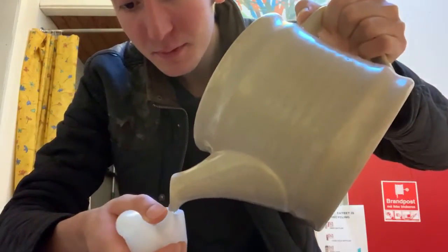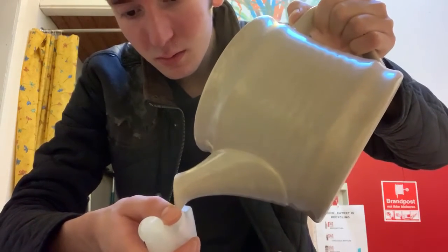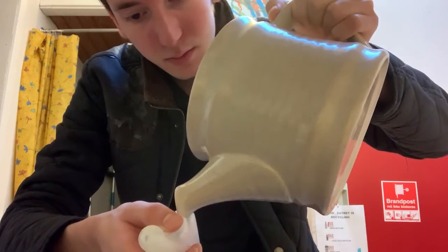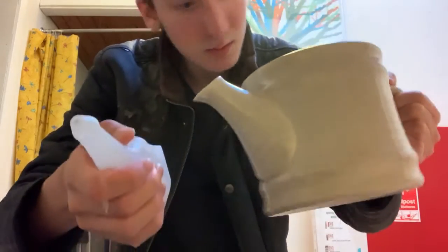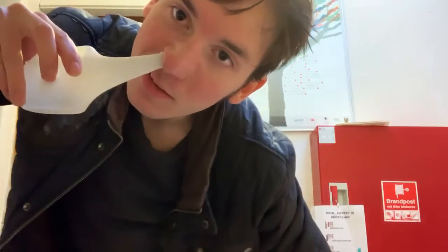Pour another glass — another shot, another dose of medicine for your nose. I'm just about running out — just enough. Do the other side, same thing. Breathe through your mouth. It feels good, should feel a little bit more warm.